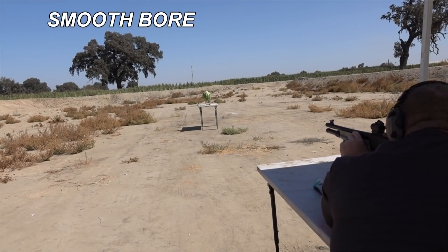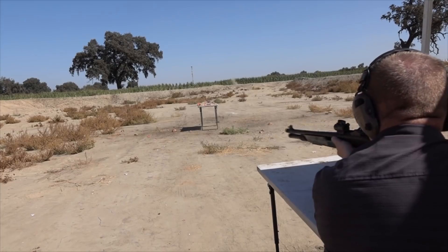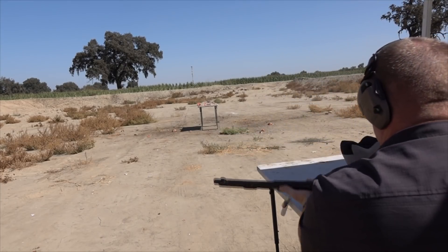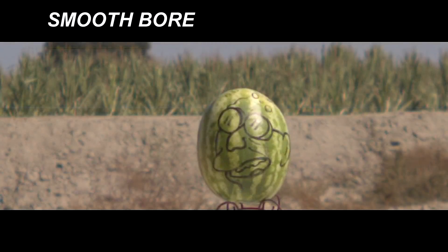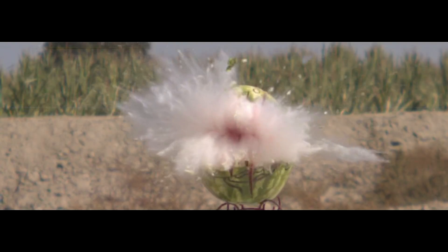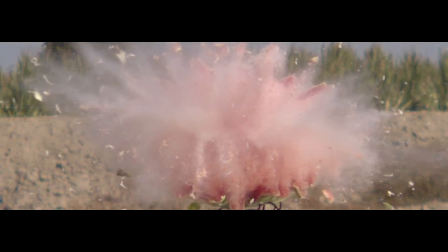Smoothbore — I'm ready. In test number two we had, in my opinion, much better results. We had about an inch and a half spread. Both slugs are flying stable, straight through the air, without any spin at all. It almost looks like they were fired out of a double-barrel shotgun. I doubt very many people watching could have predicted these results. I'm absolutely impressed.